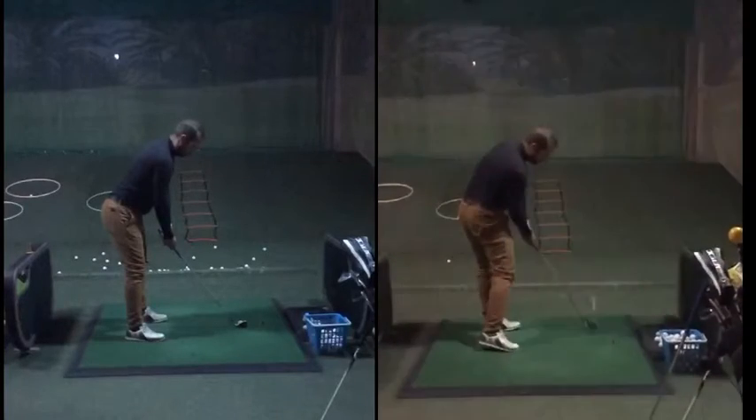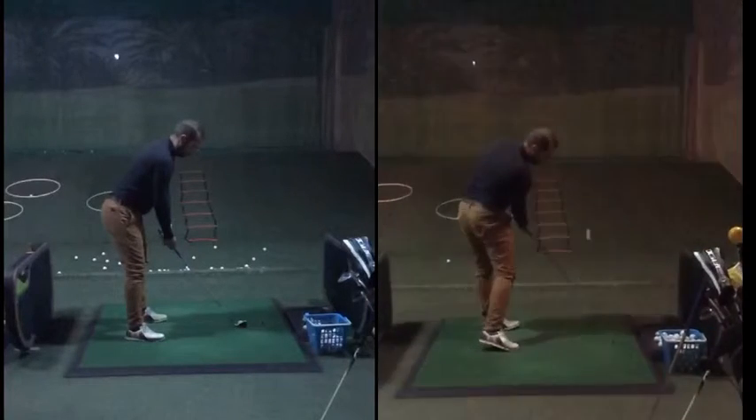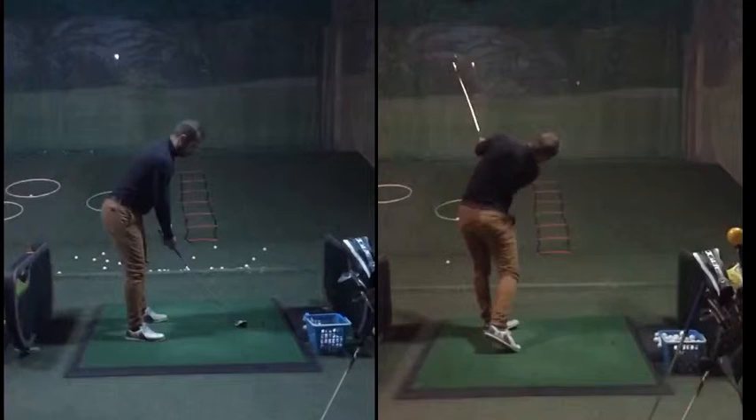Looking at his action through the ball, you can see maybe where this comes from. As Dushan works through the ball, we see a lot of right side bend, body stays down — maybe not making the most efficient use of extending his torso through the ball. That would help to shallow out the angle of approach a little bit, deliver a little bit more loft, and deliver a little bit more speed.